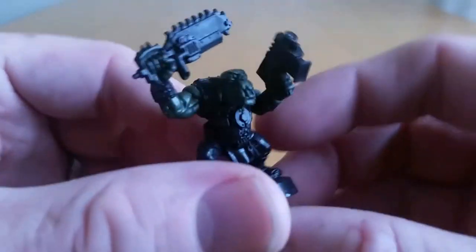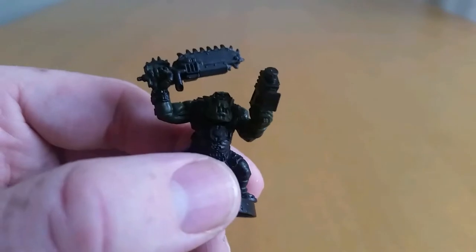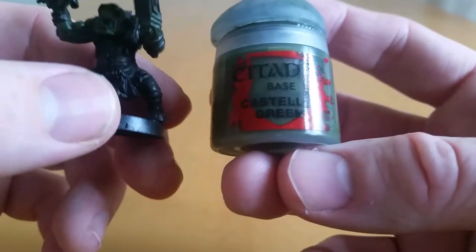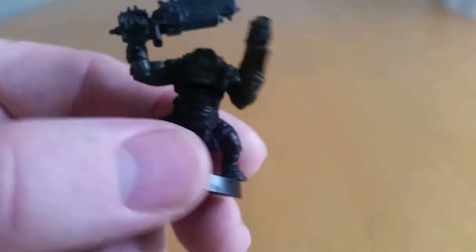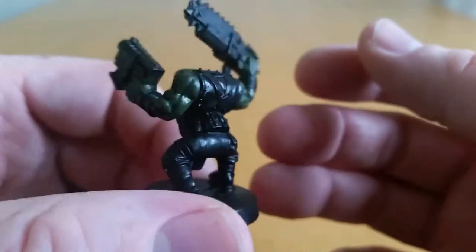The next step is to paint Castellan Green. Now this is a step you can actually skip. You can skip this, but I think it adds a little bit more depth in a quick way. It's not entirely integral, so you could completely skip this step.